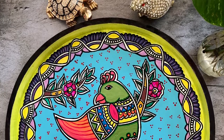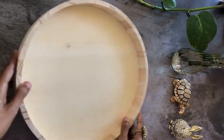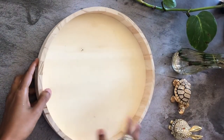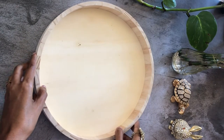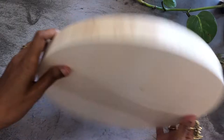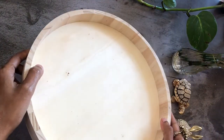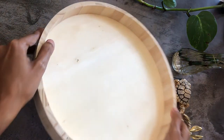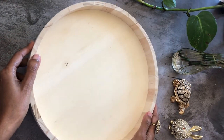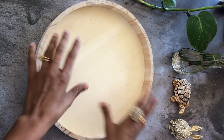Hello everybody, welcome to my channel. Today I'm going to show you how to do tray painting. I got a set of round trays like this from Amazon — it is made of solid wood — and I'm making a hand-painted folk art tray. It would be a great way to serve tea or coffee to your guests, and it's completely handmade. I'm going to be using Madhubani art form for this tray.